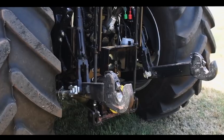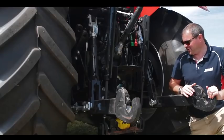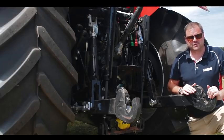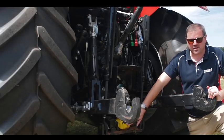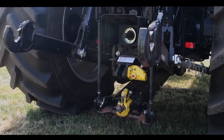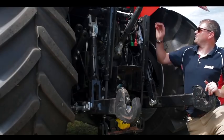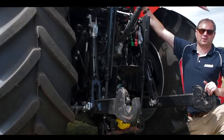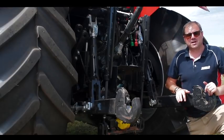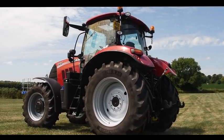To the rear of our Puma X, as standard we have category 3 rear lift arms capable of lifting around 8,250 kilograms. We have a hydraulic pushback hitch with a mechanical top link, though a hydraulic top link option is also available. We also have pneumatic trailer brake valves, as this is a 50 kilometre-an-hour machine. There is the option to add an ISOBUS socket, as well as the usual electrical sockets.